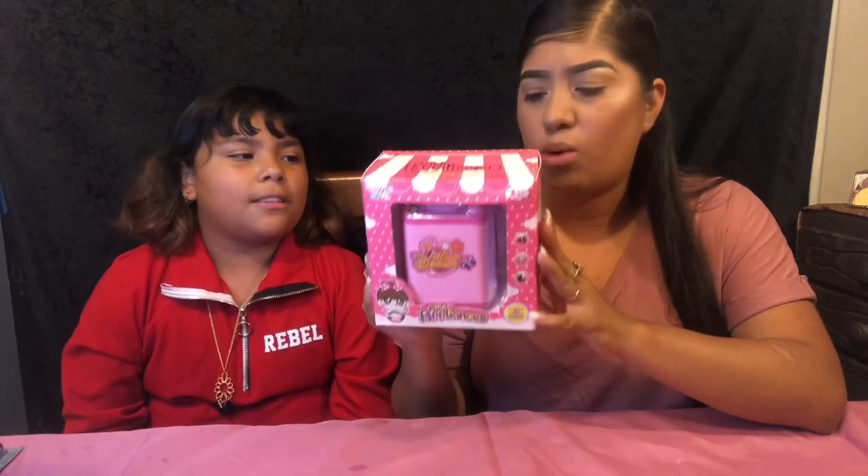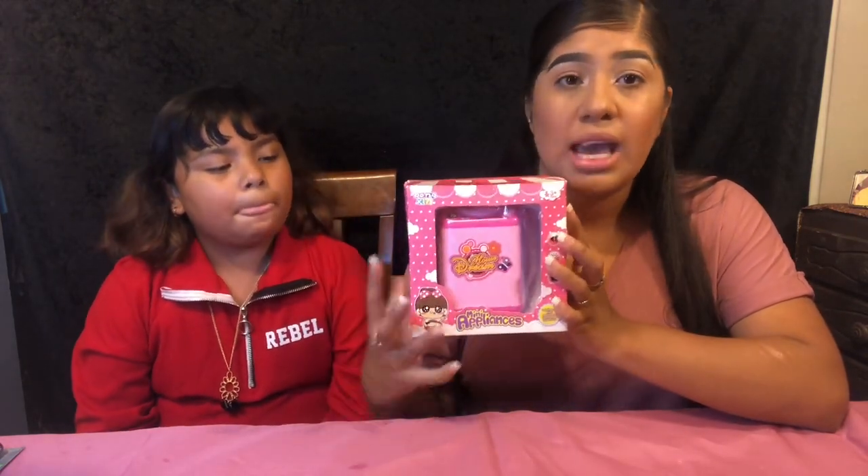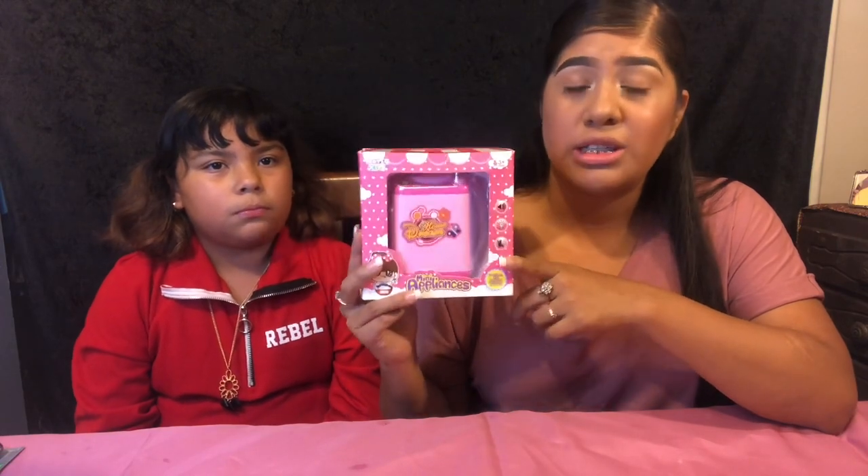Hello guys, welcome to my channel. My name is Fernanda, if you guys don't already know. Today I have my sister here with me because she's going to be helping me out on this video. She wanted to be in the video, so why not. I'm going to be doing this video about this little washing machine.